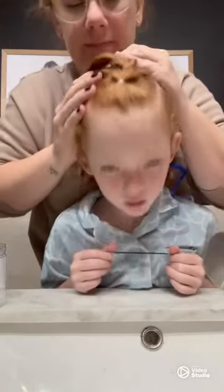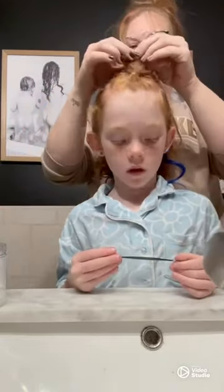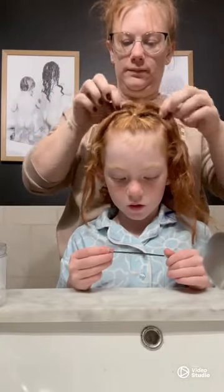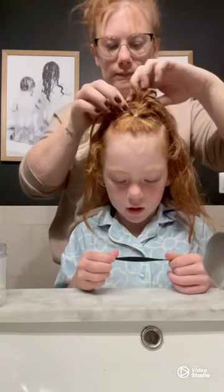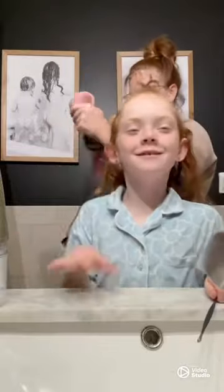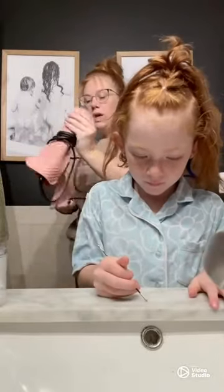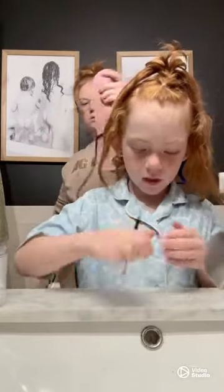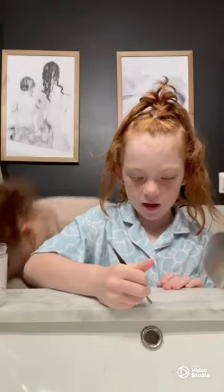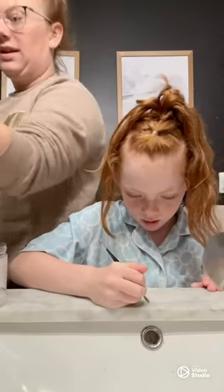Now you can really see how that's starting to look like a Dutch braid. I am going to continue this process all the way down this center area of her hair that we've sectioned off. What I'm doing right now is grabbing my straightener because part of her bangs are sticking up and I'm going to use my straightener to really curl that piece in to blend in with the rest of her little bubble there.